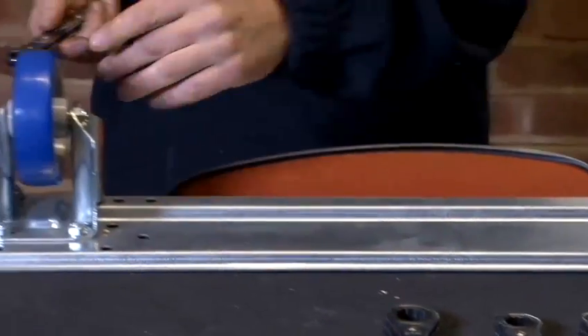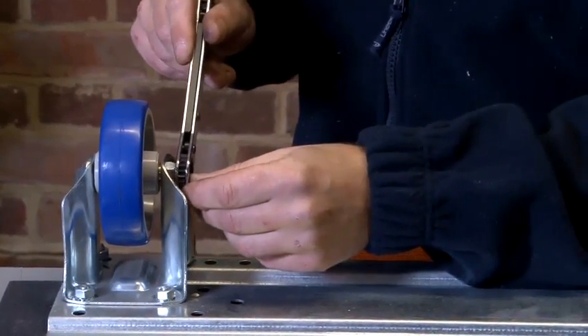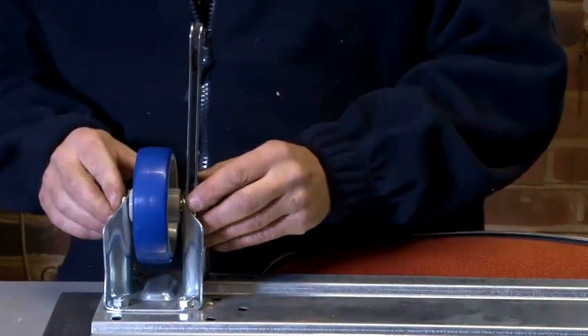So if I apply it to the nut — I'm taking this nut off for demonstration purposes. I place the wrench over the nut and undo it like so.